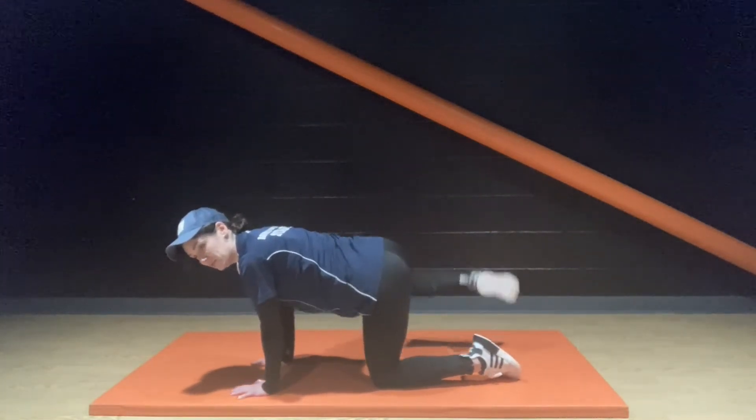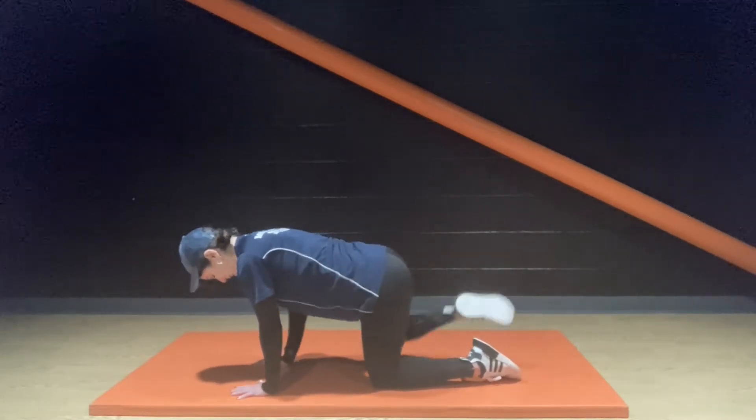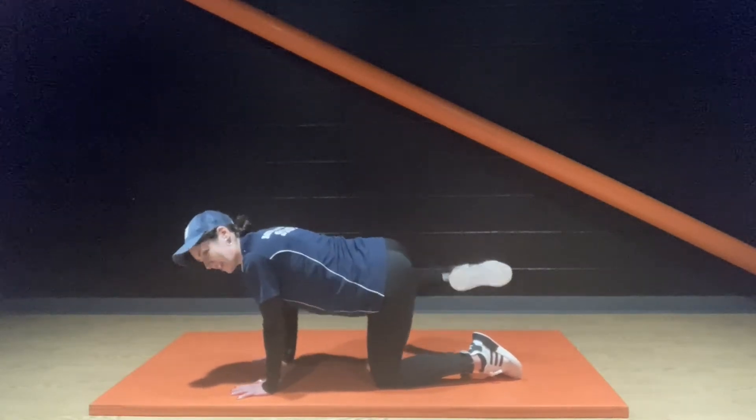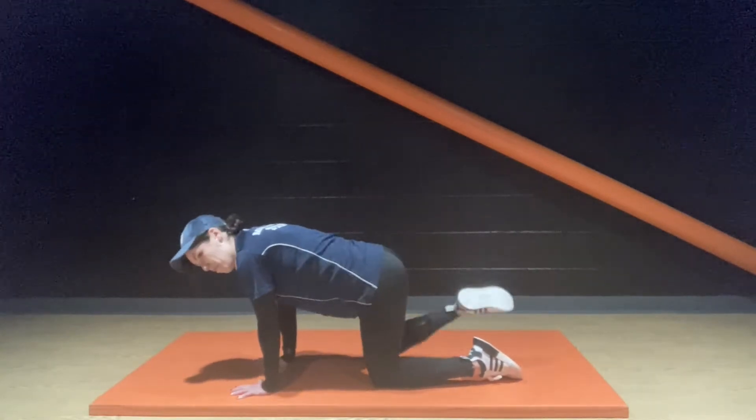Other side, let's go. We've got a bit of fat burn in this session as well — we've got some squats and some jumps. Keep moving.